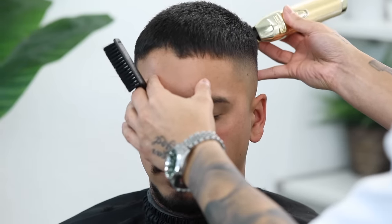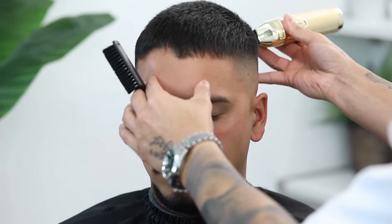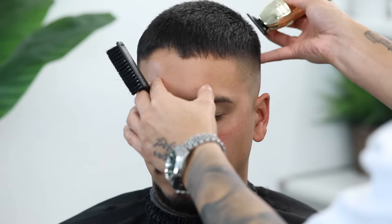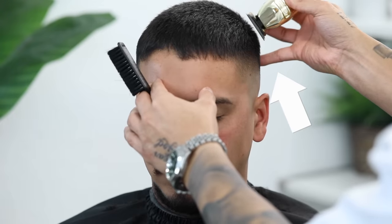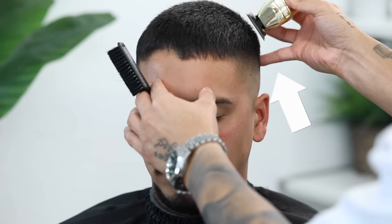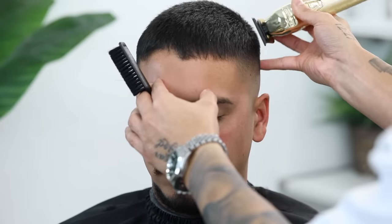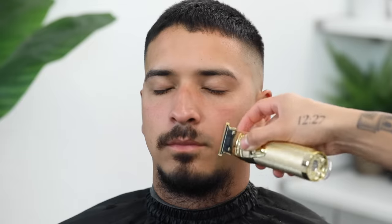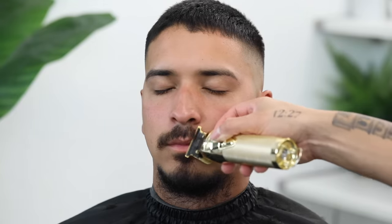Go ahead and clean up any frizz with your trimmers — I'm using my pinky as support. Step back, look at them from the front, and clean up any frizz. Always ask your client what they want to do with their facial hair and eyebrows, and if you see any hair sticking out of the nose or ears, just go ahead and take it that extra mile and remove that for them.